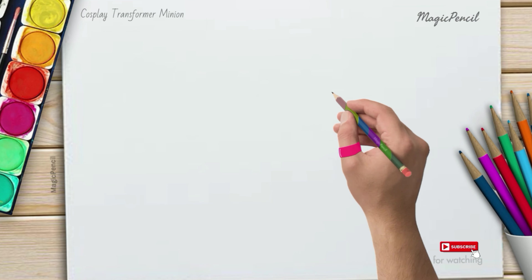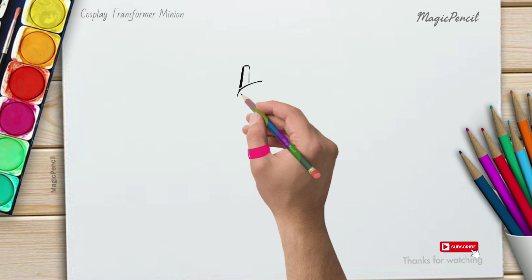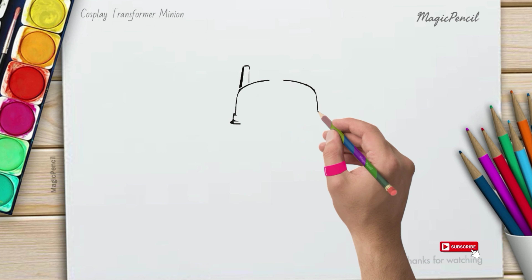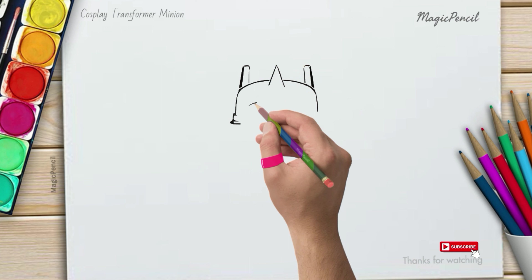Hey there kiddos, are you ready to learn how to draw a minion dressed up as a robot from the Transformers movie? Get your pencils and colors ready because I'm going to show you step by step. Let's get started!